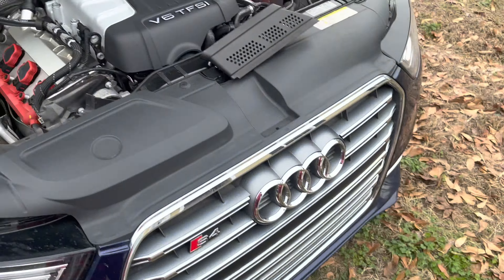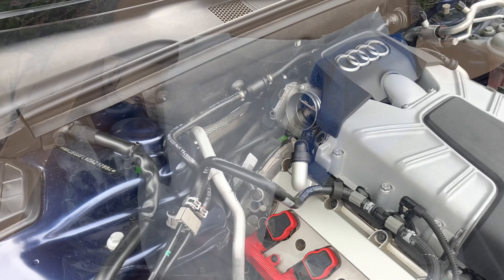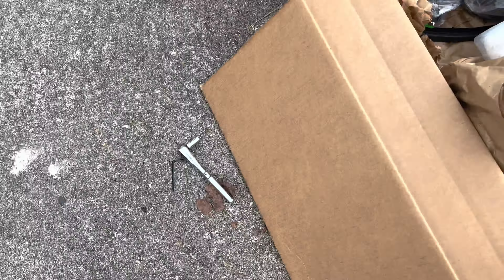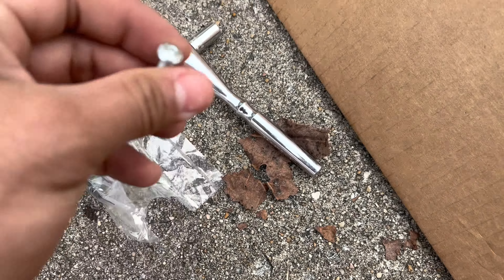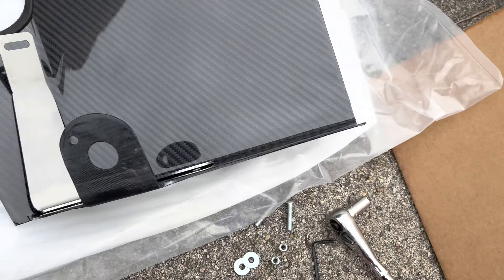The air filter looks decent, I guess — there's some leaves in there. But not to worry, it's now time to install this new one. The next thing needed is a three millimeter hex — I've got an allen key, but if you have it in a socket or anything like that you can use it — and then an eight millimeter bolt. We're going to take these and pull that out.